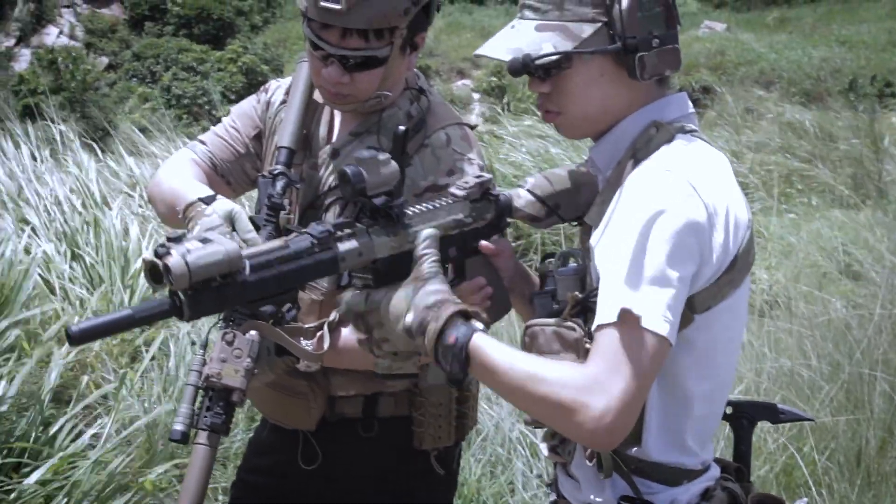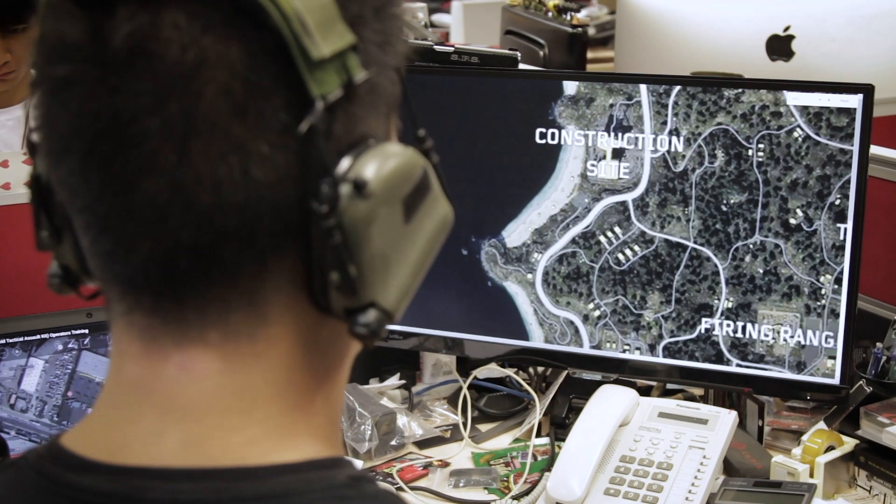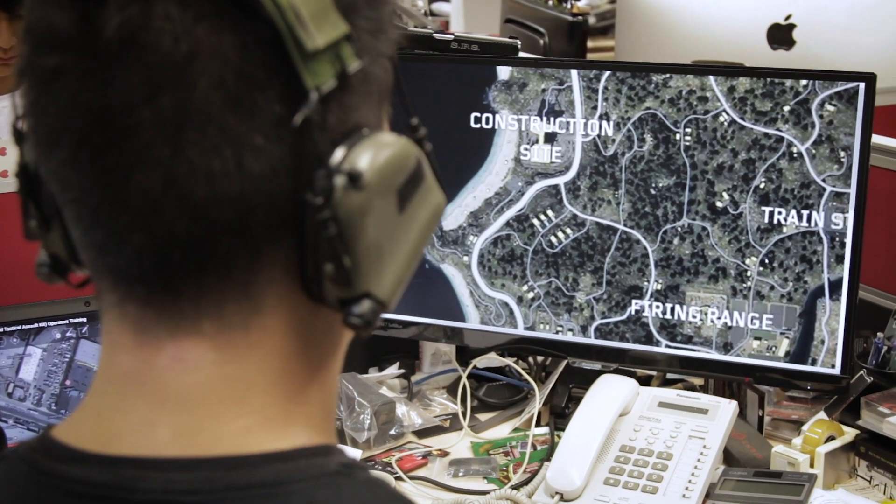Alright, listen up. Our target today is a group known for selling knockoff accessories and we found their hideout. They're armed and dangerous but we have embedded an undercover agent with them. Your job is to go in and take them out. This is a small team job. Use precision. Take ECC with you.